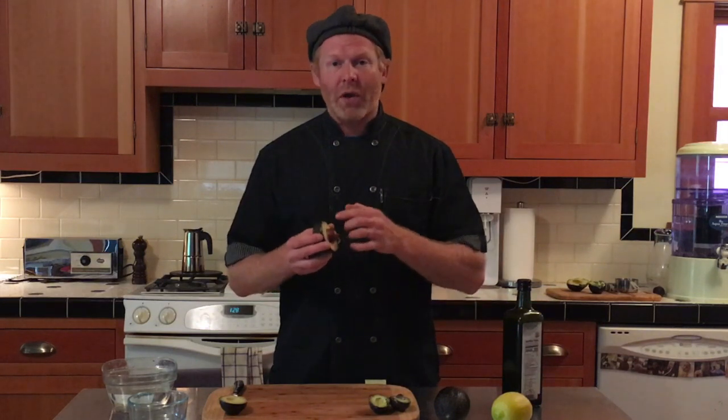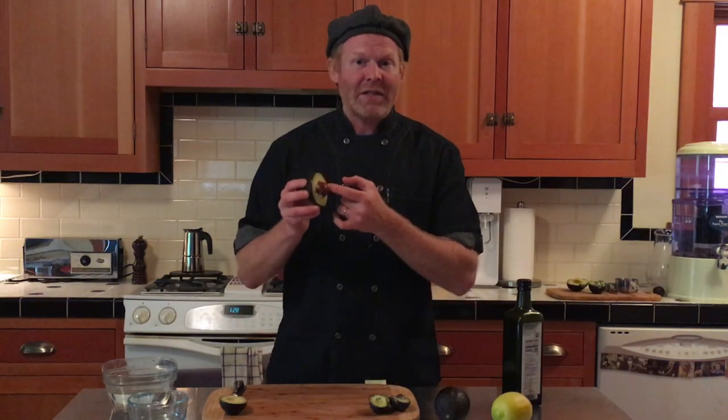The tip we're told the most is to leave the pit in the half that you're not eating. So if you're storing an avocado, keep the half with the pit still in it. That's a great idea. But what happens is that the meat underneath the pit stays green, but the exposed part still turns brown. You do have a couple of options, but sadly they all lead to a similar outcome.